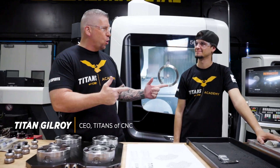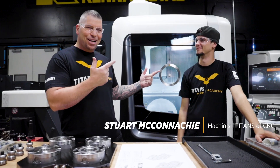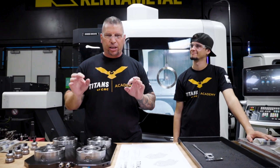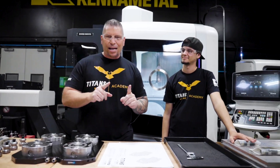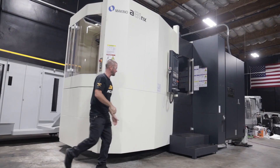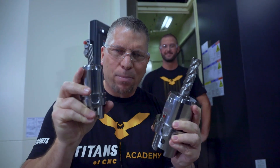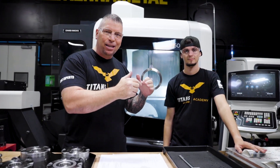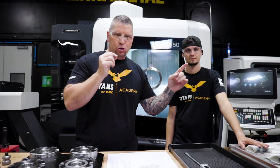Hey, what's up everybody, this is Titan, Titans of CNC, and I'm here with Stuart. You guys know Stuart. Check this out — I am excited because we're going to show you a glimpse of another aerospace project that we're doing. Last week I was over at the Makino talking about us actually having three tutorials going on in the shop right now, which are for our Aerospace Academy, dropping in late February 2020.